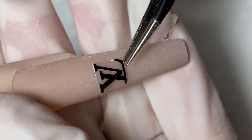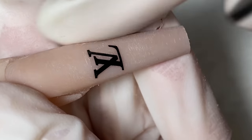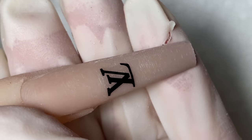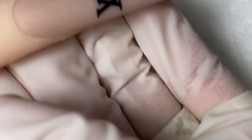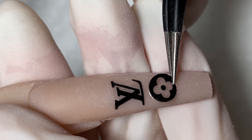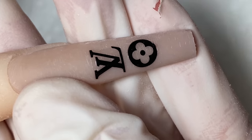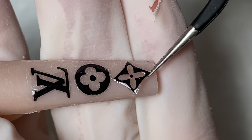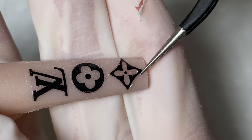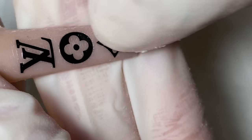Now I'm going to go in with the LV stickers and use my tweezer to stick them on top of the nails. Make sure there's no air bubble, because when you put on the matte top coat if there's an air bubble you might see it. Press it down with your finger so it's super smooth. For the last piece I use my thumb to press it out and then release the tweezer.